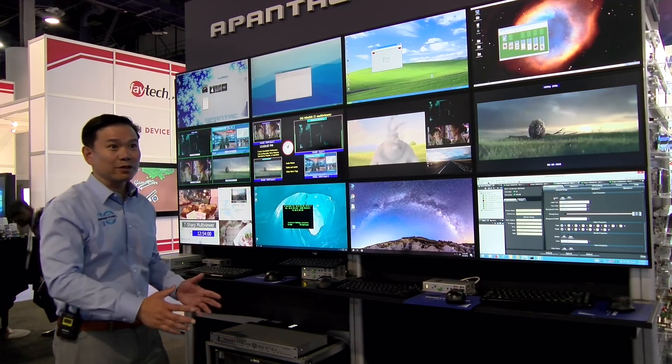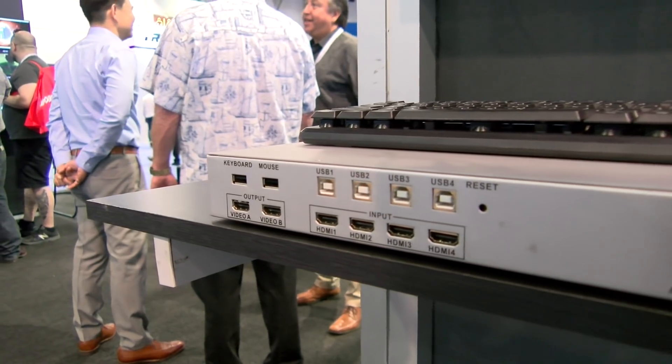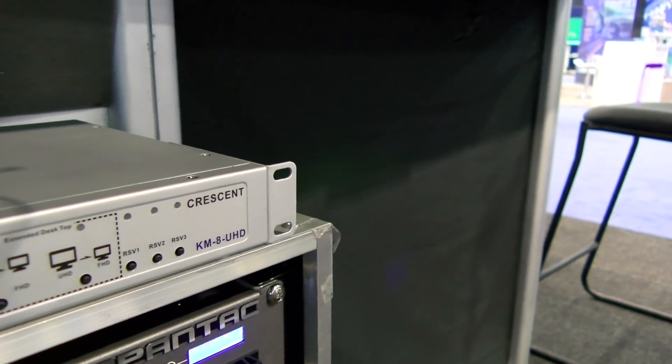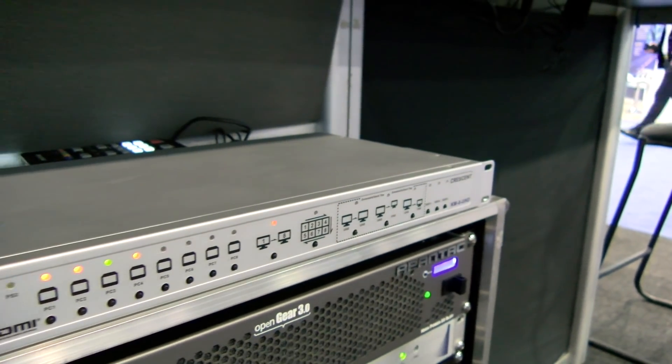You can free up your desktop, you can free up your desk — just one set of keyboard and mouse. No clutter. It's a very small product. It's only one rack unit tall and has front panel access buttons, and you can easily switch from computer to computer.